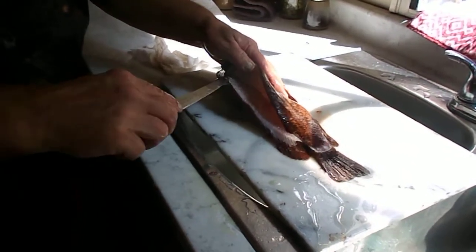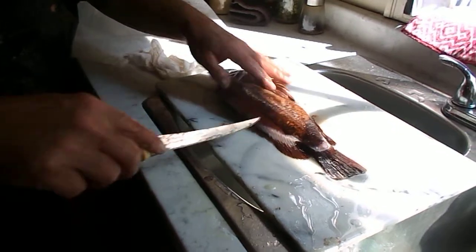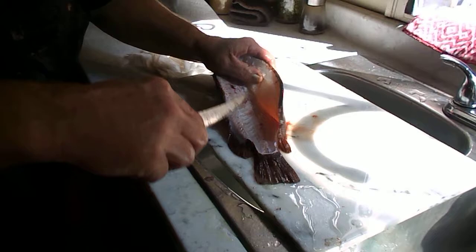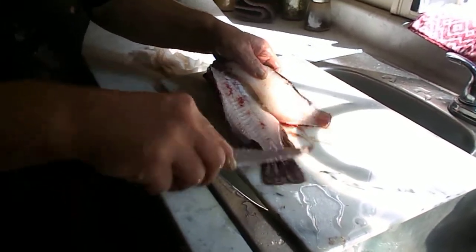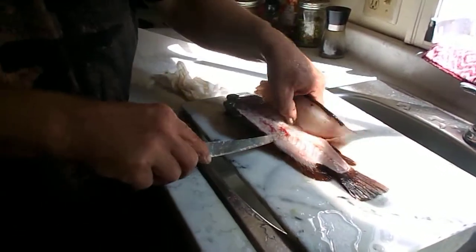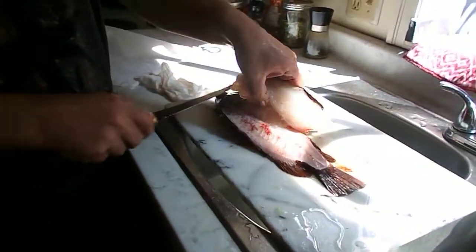These are little rockfish. This one died — so thank you, fish, for being you, and for the abundance from nature and God.